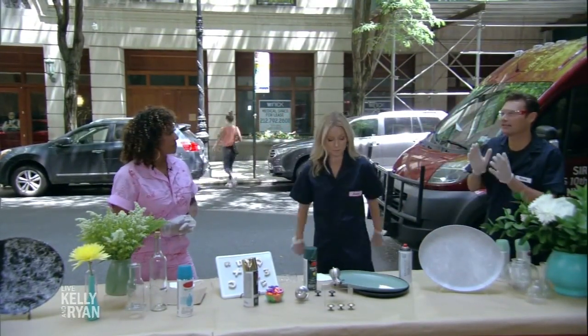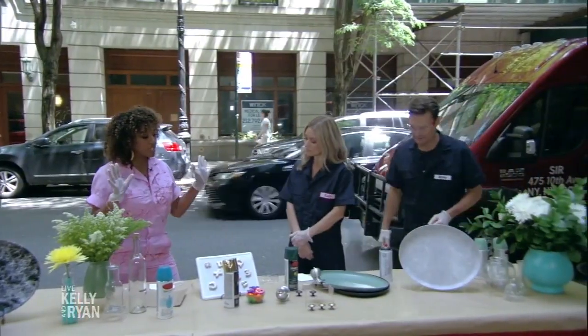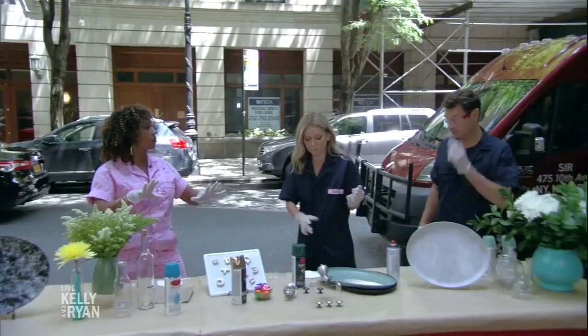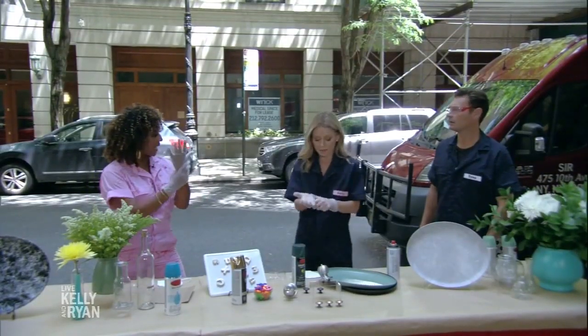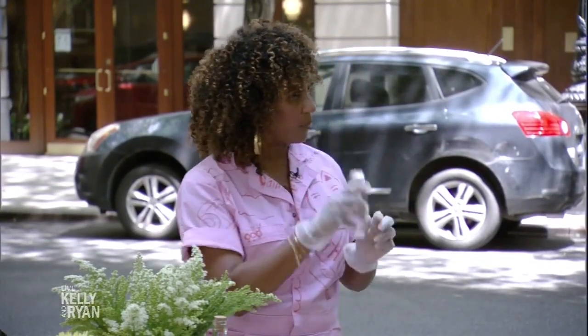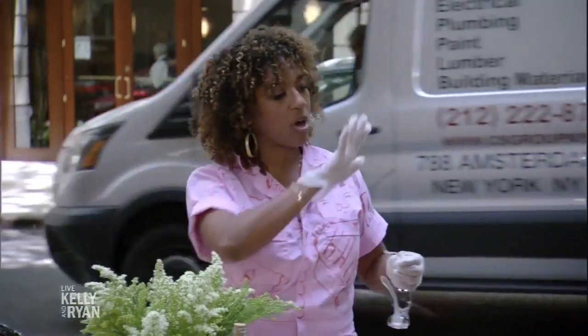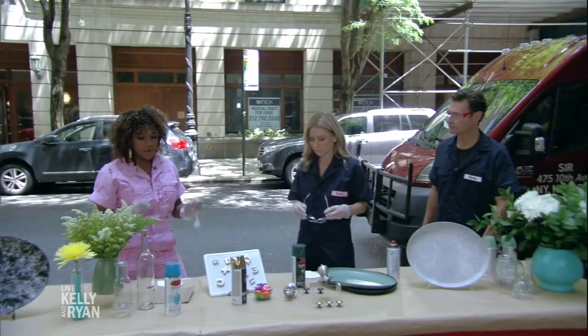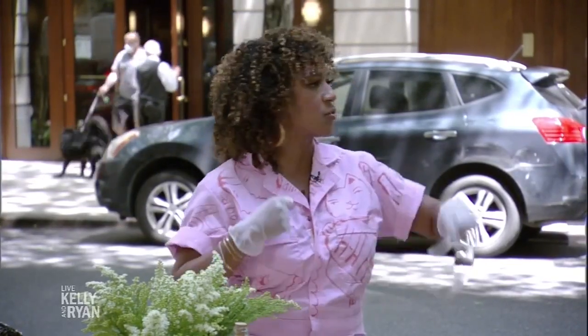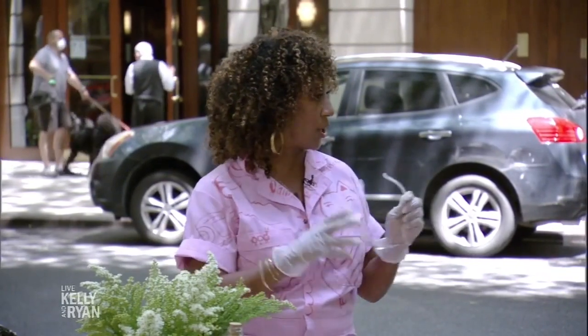What's the first thing people should consider when freshening up their home? First things first is safety — whenever you're working with spray paint, you've got to be in fresh air. You don't want to breathe that in. Protect the manis, keep your gloves on, and then eyewear. After safety, the key thing is you don't have to break the bank. You can repurpose, reuse, refresh. That's what we're going to do today.